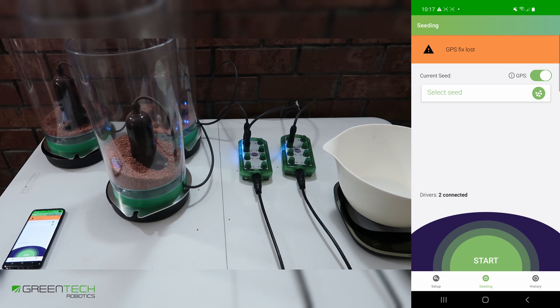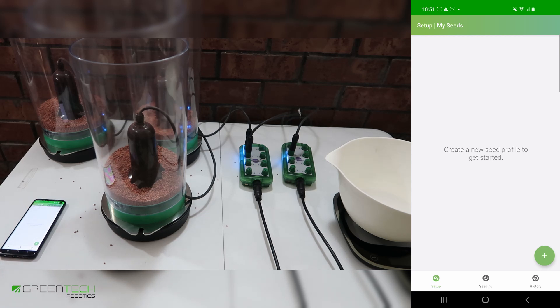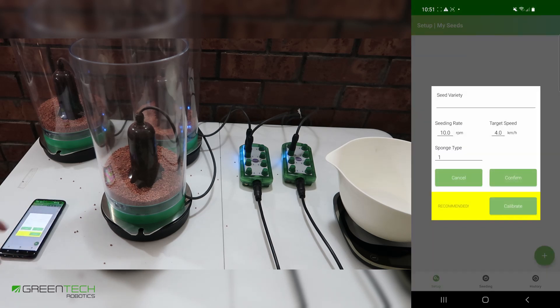Next, we're going to create a seed profile. Press 'Select Seed', and then press the plus in the bottom right. You can manually create a seed by adding seed variety, selecting a known RPM, and pressing confirm. But it's recommended that you calibrate your seed every time. We will be going through the calibration process.